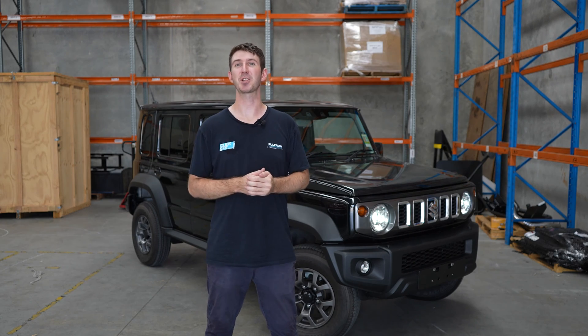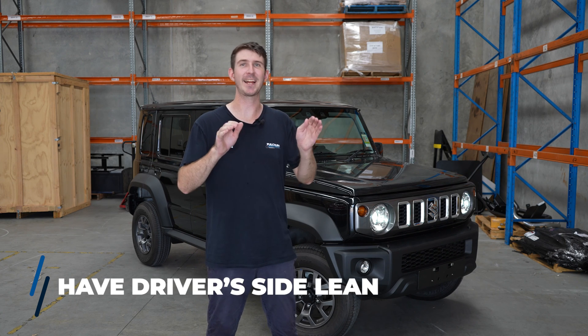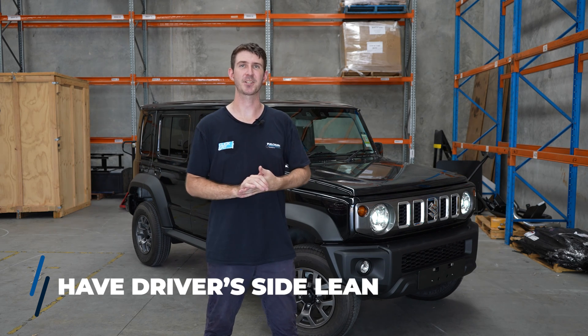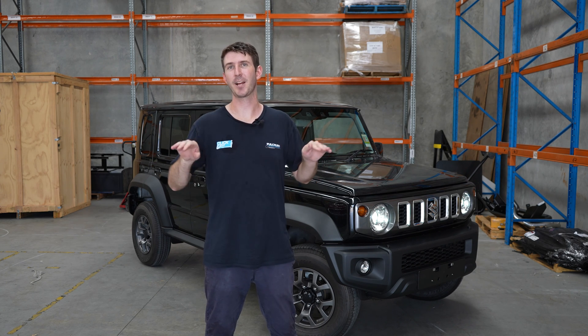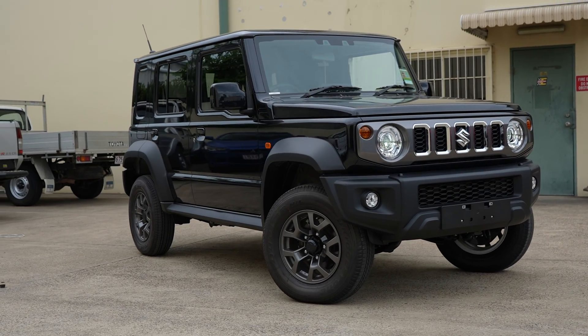Something you could probably even notice yourself if you go to a shopping center and see a stock Jimny: they have a right-hand side lean, or a driver's side lean, meaning the driver's side is sitting slightly lower than the passenger side — and that's from factory. With the Formula 4x4 lift kit, we've fixed that entirely. It's leveled out and we ensure you actually get a proper two-inch lift that is level front to rear.